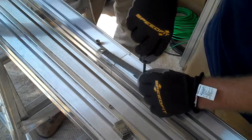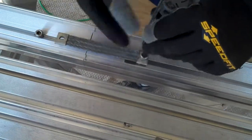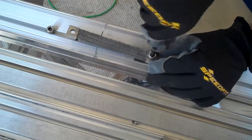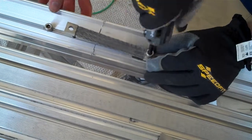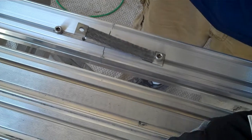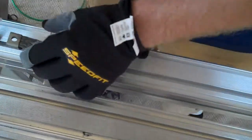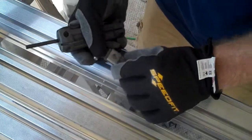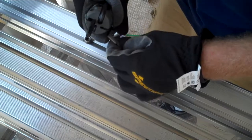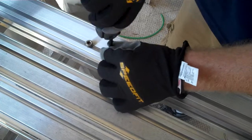What Eric's doing right here is applying an electrical bond or an electrical splice between these two rails. The reason why we're doing this is because it creates one electrically solid piece of equipment, and we can bond this entire piece of rail at one point. That's a weave clip — it replaces a conventionally used star washer. When he tightens that down, the four teeth on that weave clip are going to bite into the extruded aluminum rail, creating that electrical bond.